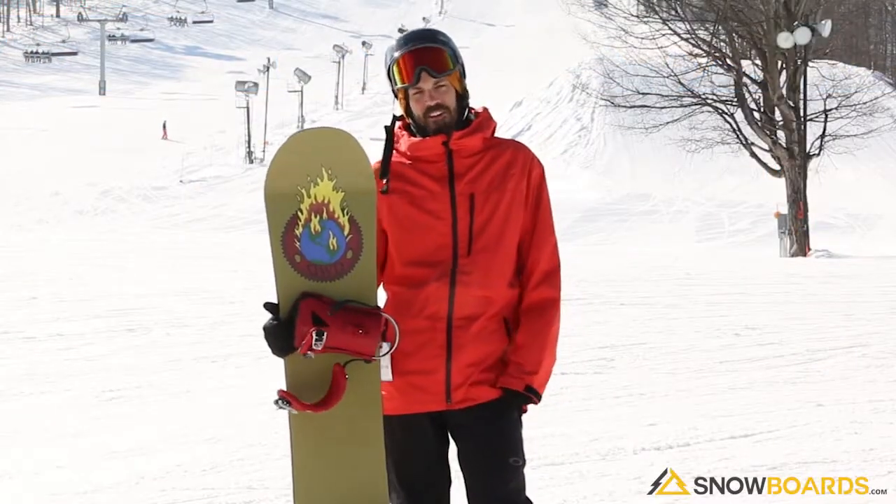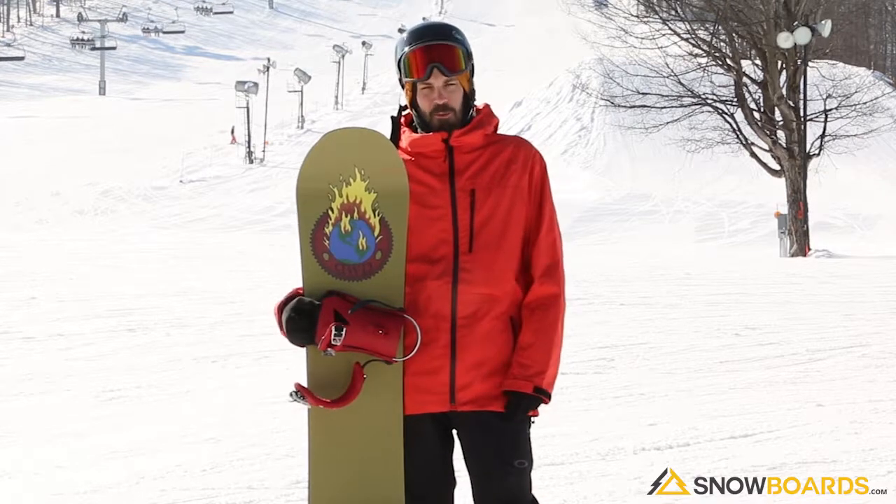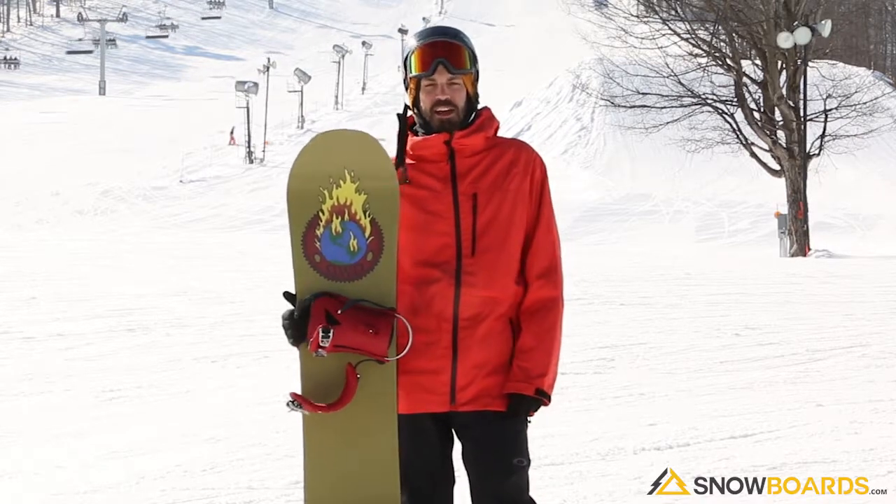Hi, Mike. I just got off the Dinosaurs Will Die Walk. This board was kind of a funny ride to it.